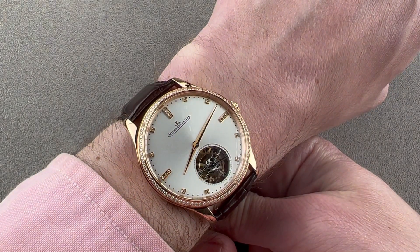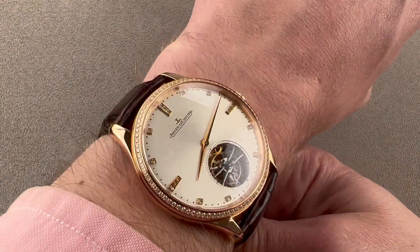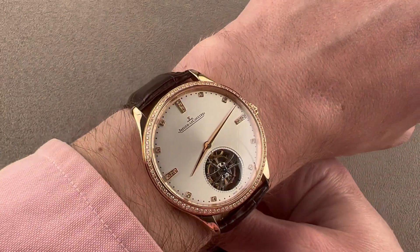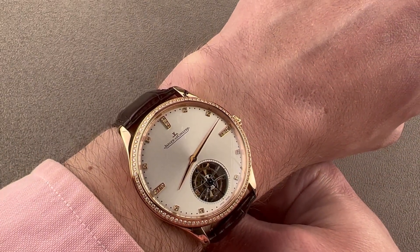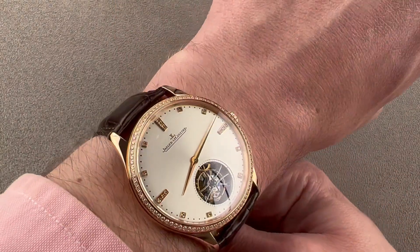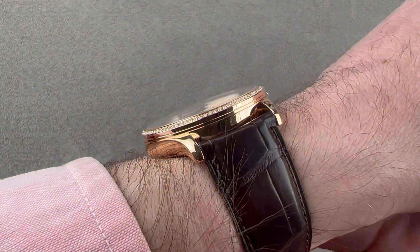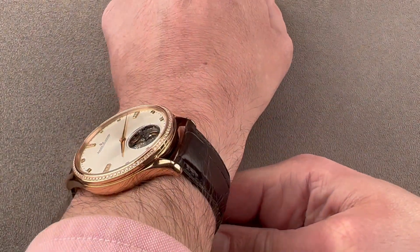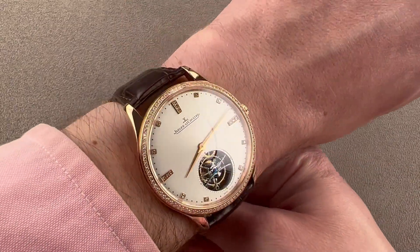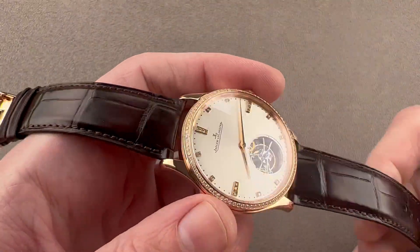At 40 millimeters, this isn't necessarily a ladies watch — you do have to be comfortable with gem setting — but the size and presence is more unisex. I think this is a timepiece for those who want a little more opulence with less of the complexity found on the GMT Date JLC Tourbillon watches. It could probably wear well on a wrist as small as 13 to 13.5 centimeters in circumference.